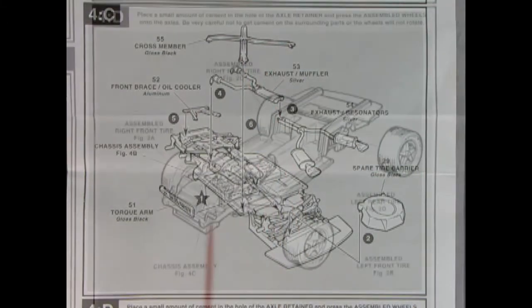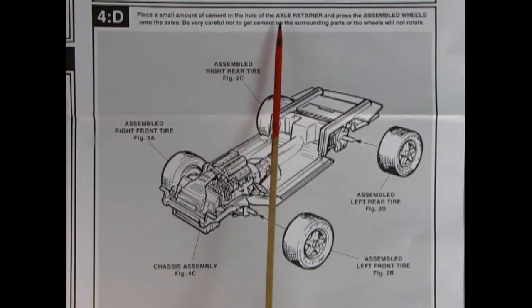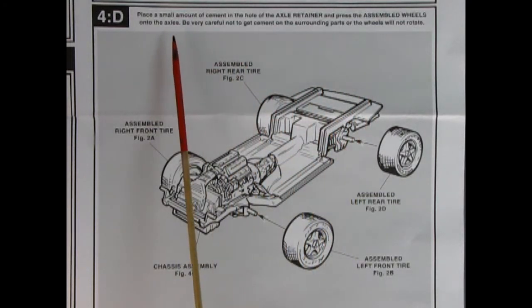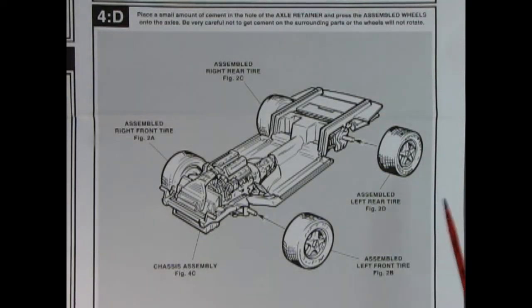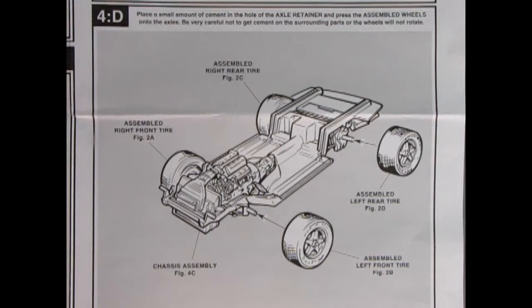In panel 4D it says: place a small amount of cement in the hole of the axle retainer and press the assembled wheels onto the axles. Be very careful not to cement the surrounding parts or the wheels will not rotate. You want your wheels to spin on this so it'll roll right off the shelf.